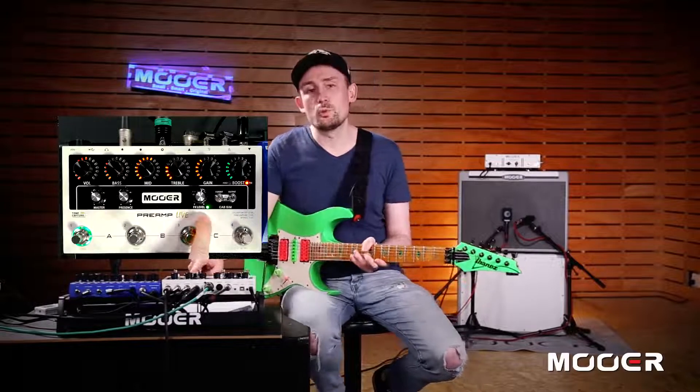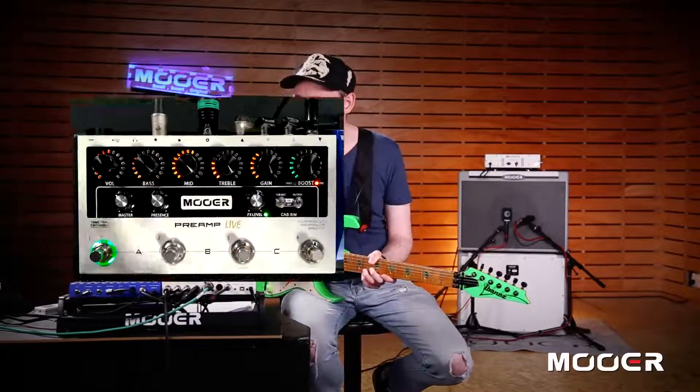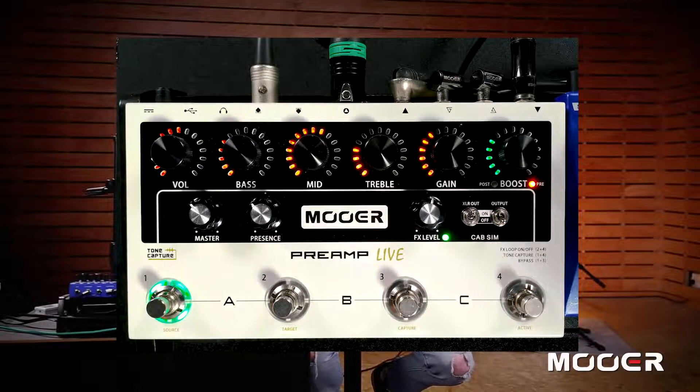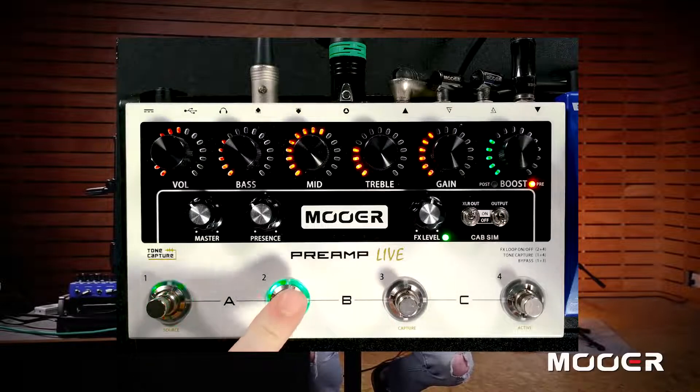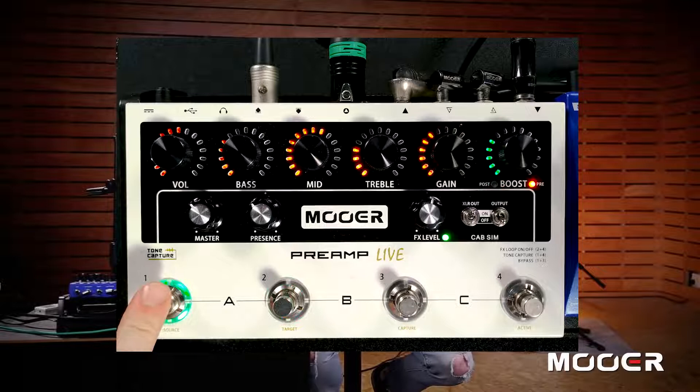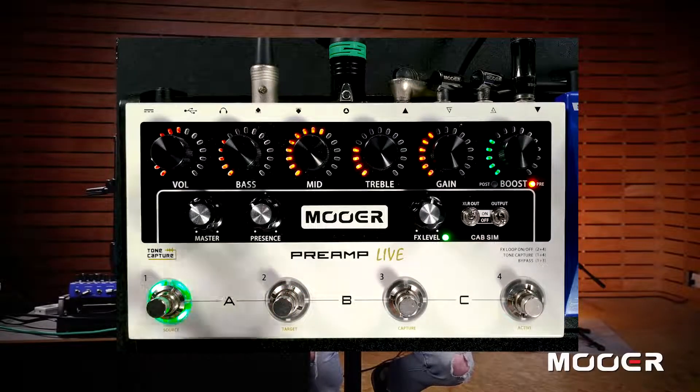The FX loop is also programmable. If you want to save this channel with the FX loop open, after you've got it open, just hold down the foot switch for a second. You can see on channel 2 the FX loop is off, and on channel 1 the FX loop is open. So you can save whether the FX loop is on or off for each channel.